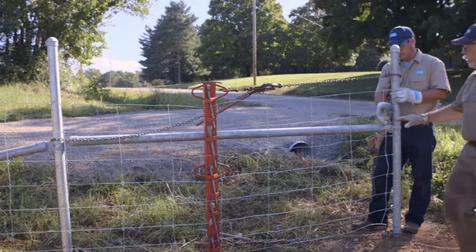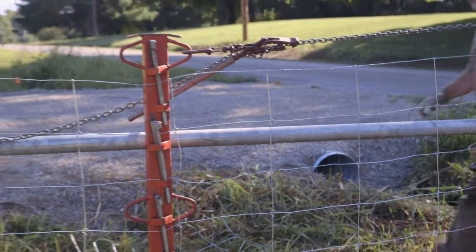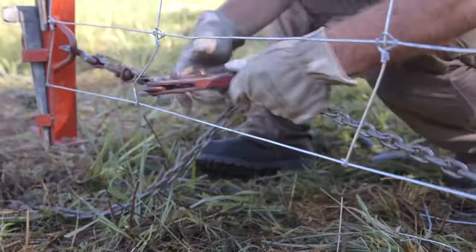After all the wires are tied off and before removing the pullers and stretcher bar, check the position of the second and third wire — the top rail should be between them. Remove the puller by applying pressure and lifting the hook off the chain, then slowly release the tension and catch the hook on the chain.